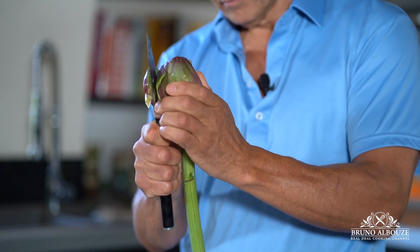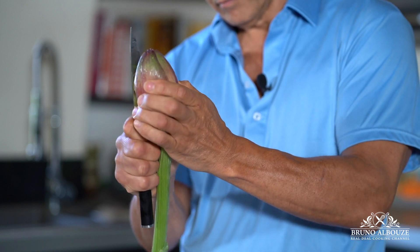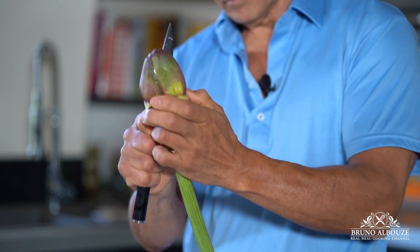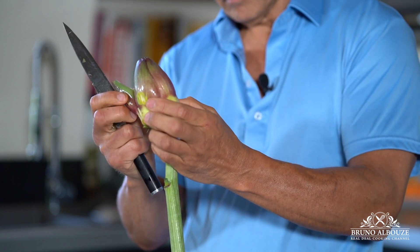All right, let's get to step number two: turning artichokes — on va tourner l'artichaut. Simply turn to remove the green leaves with a very sharp knife. You want to keep only the heart and some of the upper leaves. Voilà.